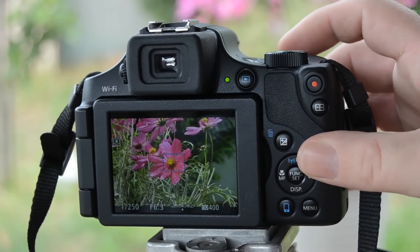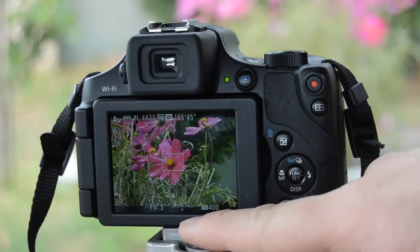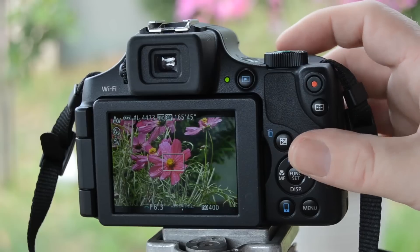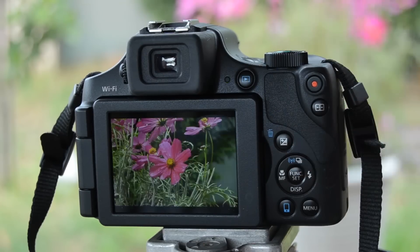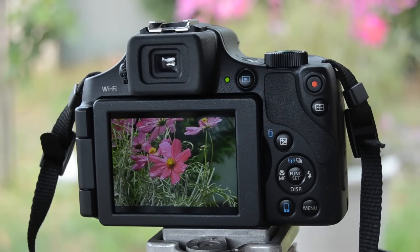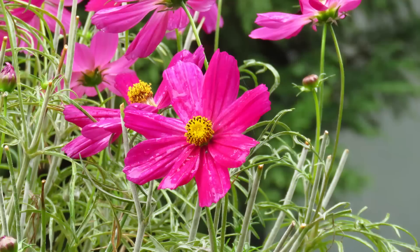You'll notice the camera is choosing 1/250th of a second and we're using ISO 400, and if you're looking at the line in the middle, we're also on what the camera sees as the correct exposure. I'm going to focus, take the shot — and there you go. It's a pretty flower, it's a little bit wet from the rain — that's it.